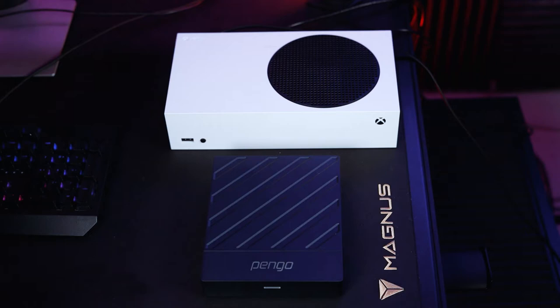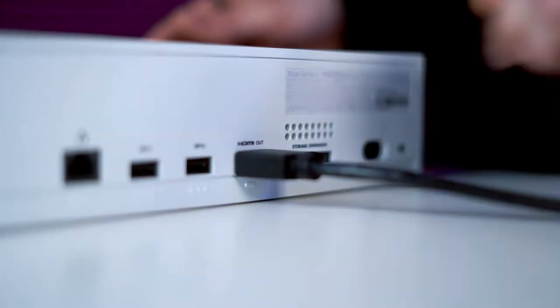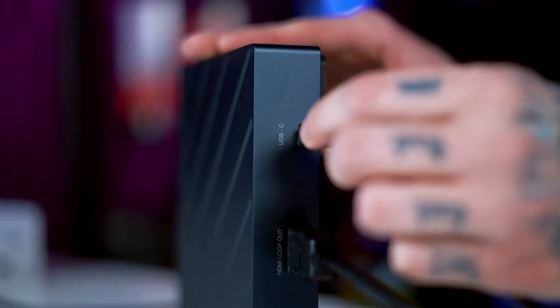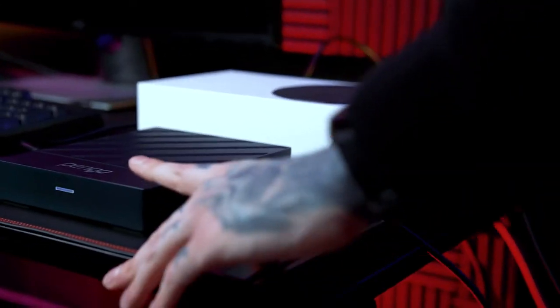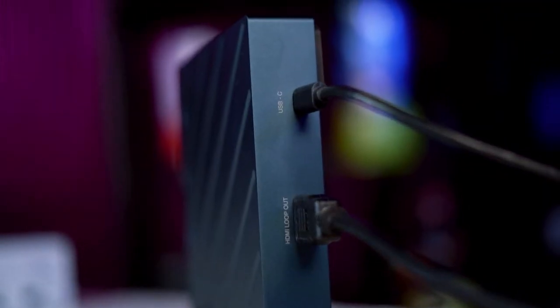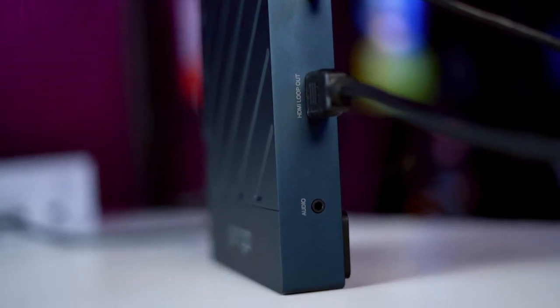Now we're going to go over how to set up and use the Pengo, and to be honest it's pretty simple. It works like any other capture card. You plug it into the mains — because this is a beefy boy that requires a little extra juice than normal — and plug in your console, gaming PC, or another target device into either input A or input B on the left side of the Pengo. Connect the Pengo's USB-C connector to either a USB-A port or USB-C port using the included cables, and then connect the single-output HDMI port to a monitor or display device of your choice. There is a handy card in the box with instructions on it if you get stuck. The Pengo Video Sync Grabber Box also has an included 3.5mm audio jack, so you can monitor your recording's audio on the fly.